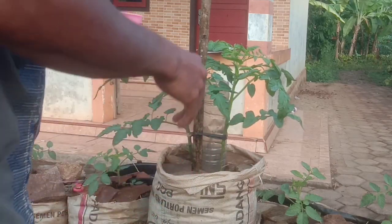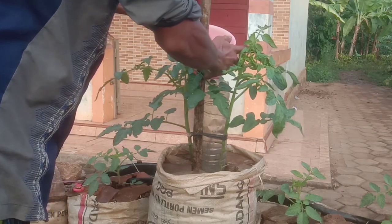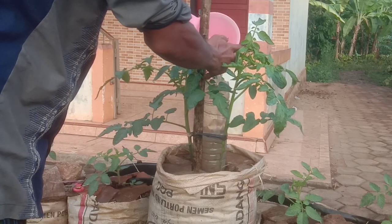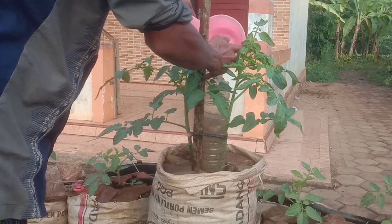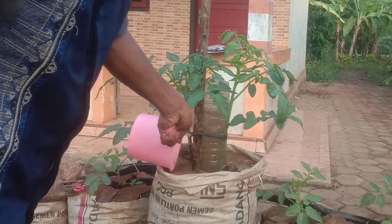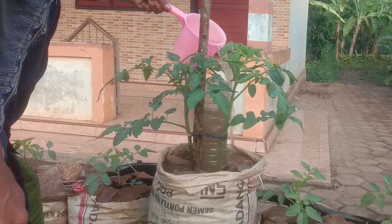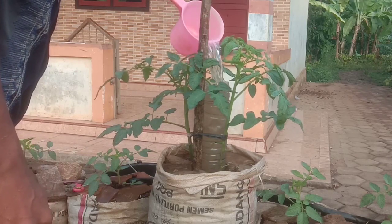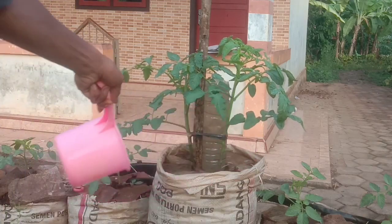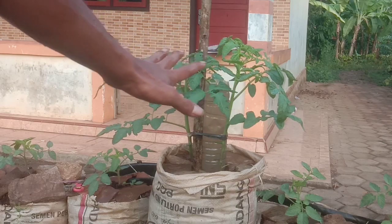Selanjutnya kita tinggal siramkan ke botol ini ya, karena airnya dari sini. Seperti ini untuk proses pemupukan tanaman tomat modal kunyit part 8.